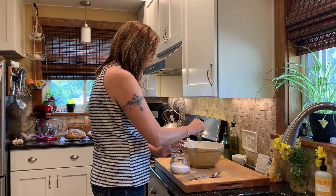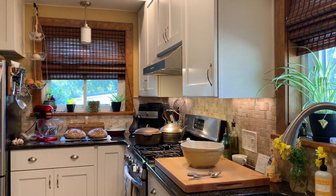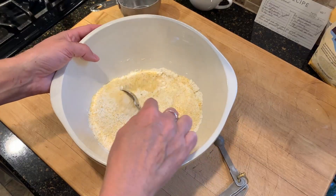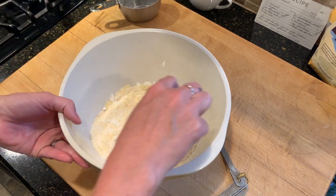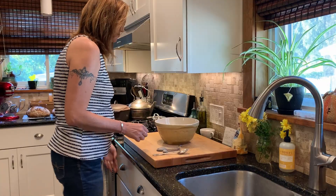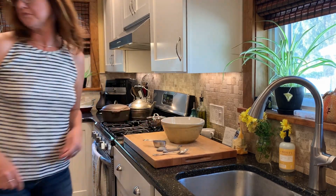So then I just add in my baking powder, my baking soda, and my salt. I'm going to stir it around just to make sure the dry ingredients are all mixed and don't have a big clump of something in there. And then I'll start adding my wet ingredients. Some of the recipes have you put your dry ingredients in one bowl and mix all of your wet ingredients in another, but that just seems like a waste, so I'm building it all in one bowl.